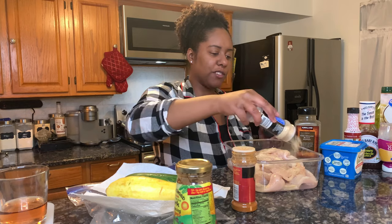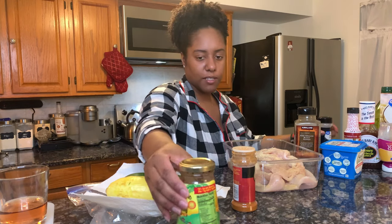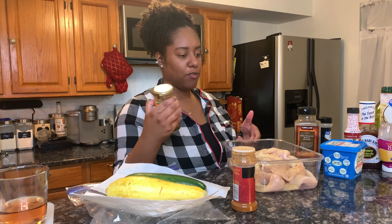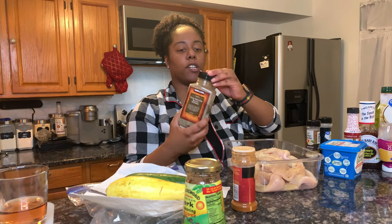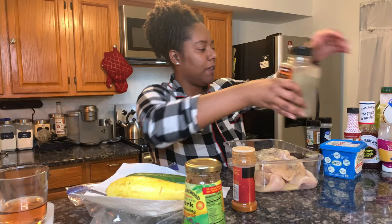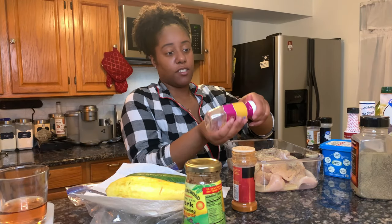I don't do measurements, so most people say what tablespoon per what. Since this is hot they say one ounce to two pounds of meat — I don't know how much this is, this might be about two pounds, but this depends on how spicy you want it. If you guys have seen me make jerk chicken before you can check out the other vlogs, but I know what I'm doing. I kind of want mine a little bit spicy so that's not a problem.